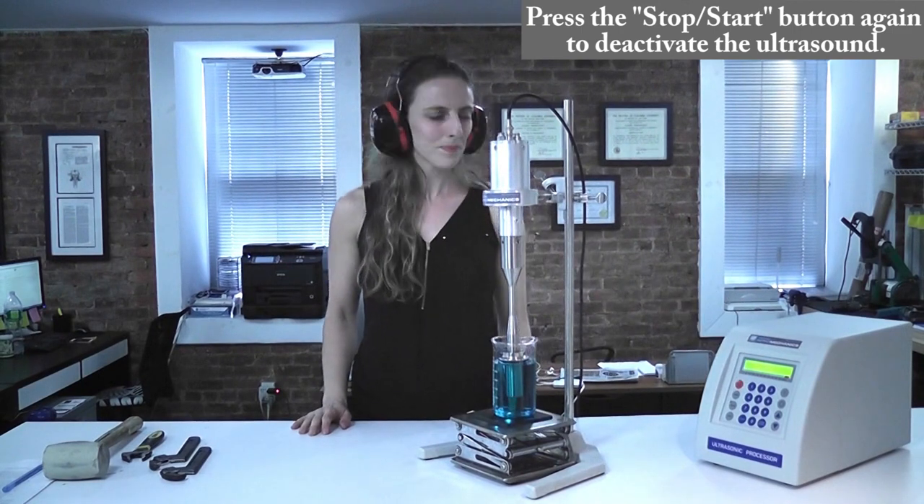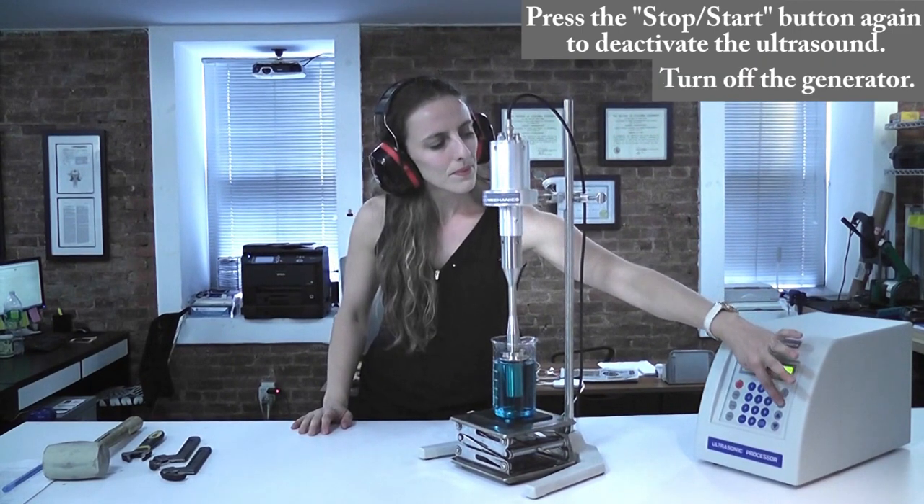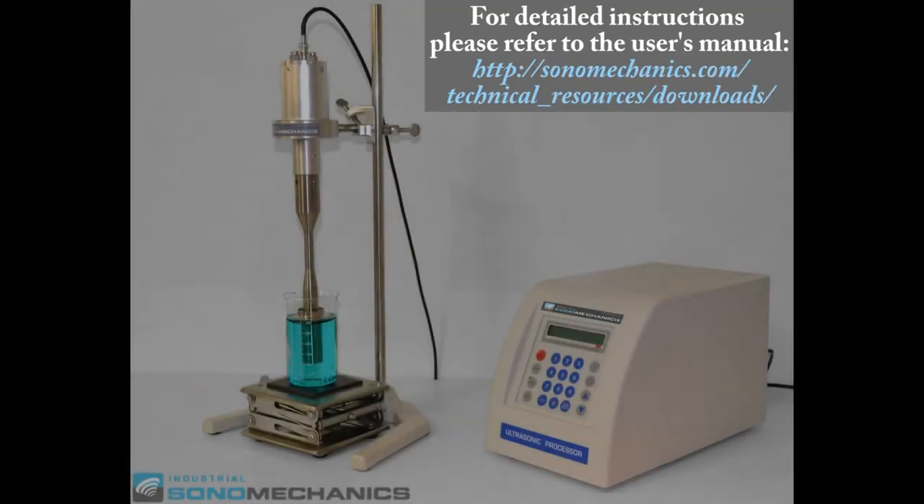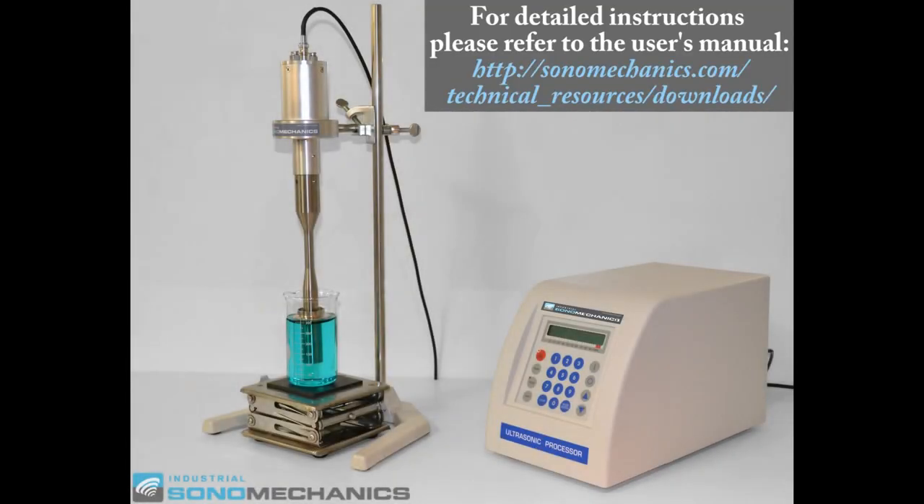When finished, press the start-stop button again to deactivate the ultrasonic output.